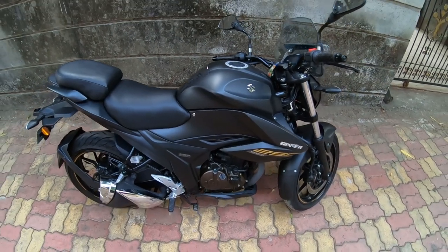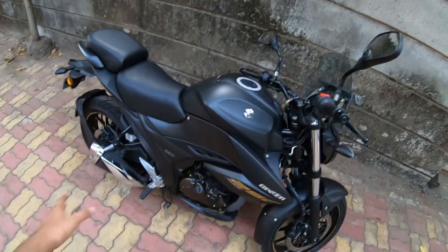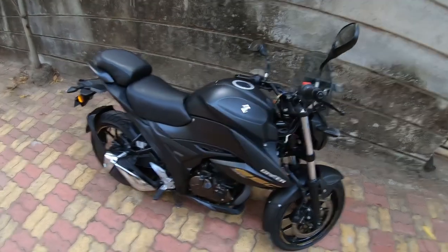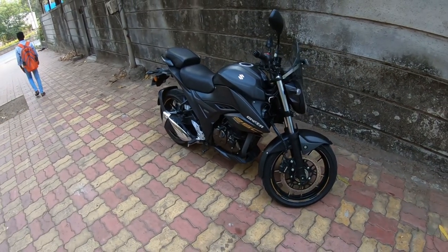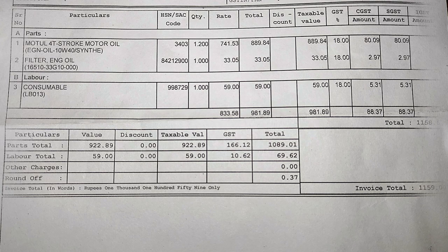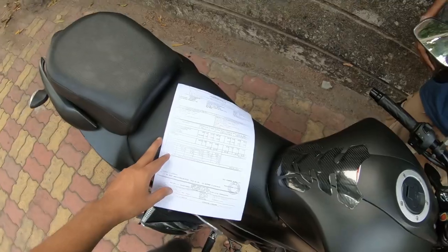The second service cost around 1150 rupees. This included a wash, engine oil, and oil filter — all done. I also noticed they mentioned the air filter but I'm not sure if they cleaned it. Looking at the bill: engine oil is 889 rupees, oil filter is 33 rupees, and consumable charge is around 60 rupees — total coming to 1158 or 1159 rupees.